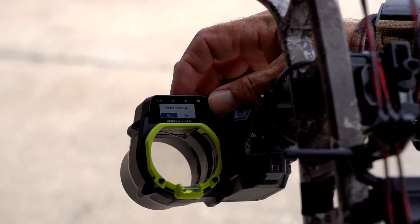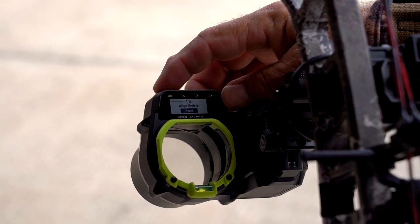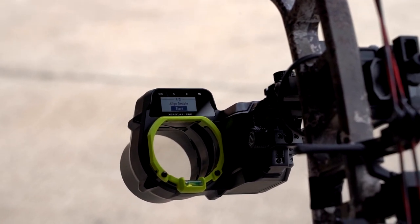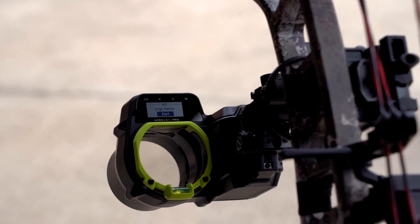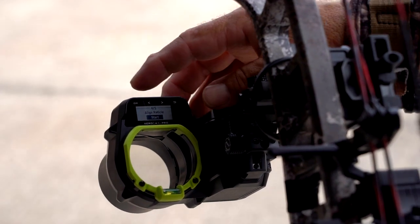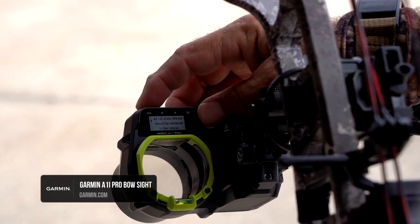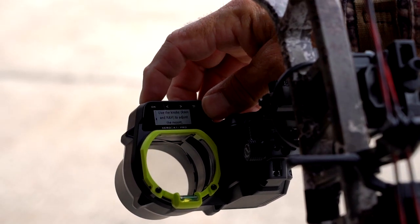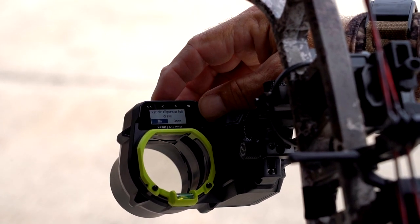They breeze through the reticle alignment steps since they already completed them during the initial setup — this is just a reset to confirm everything is still good. They confirmed at 20 yards that the shots are on and the reticle still looks good. Hitting okay moves them through the menus quickly, and they scroll to 'done' to proceed.